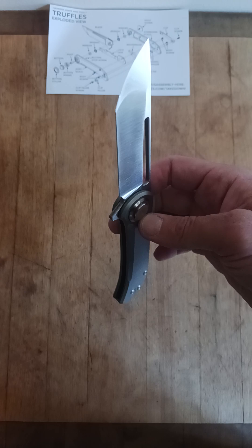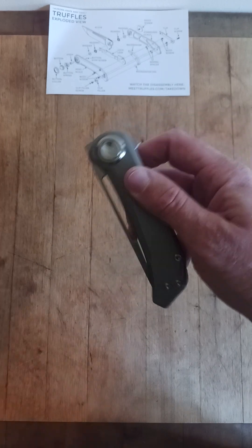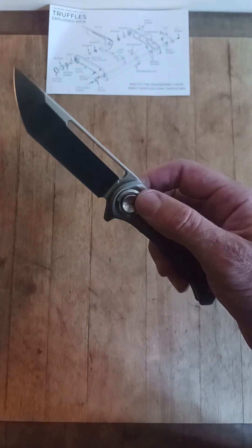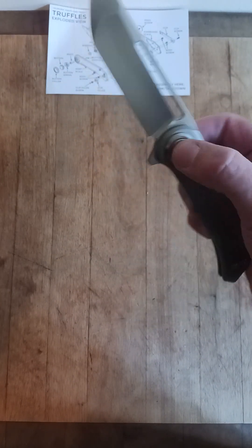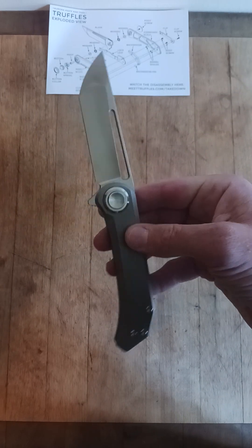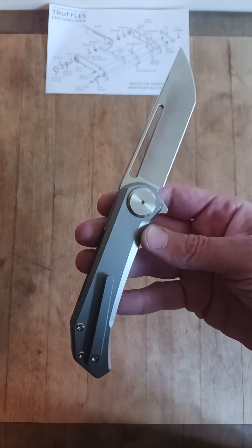I was going for a liner lock. Wow. The detent feels so good on that. It's crisp. I like this. This is a full-size knife. This is a good-sized knife.